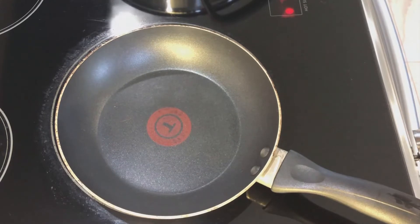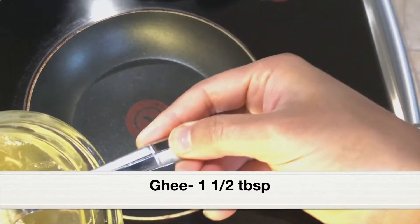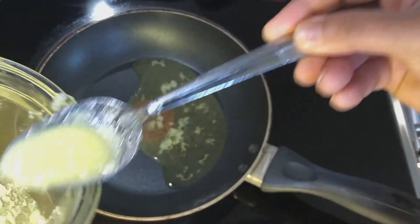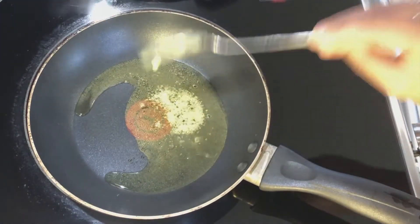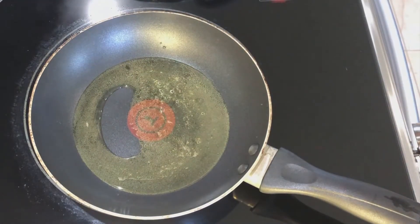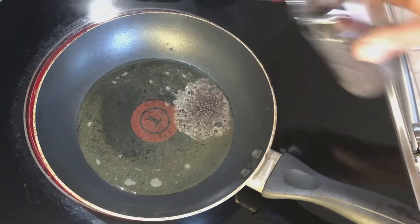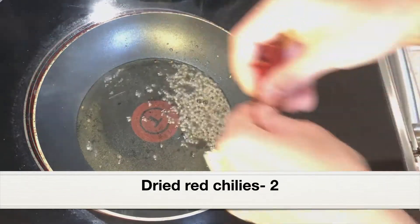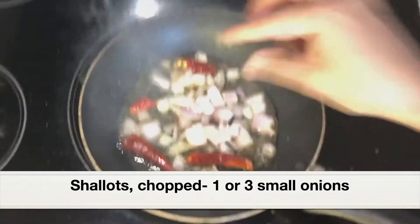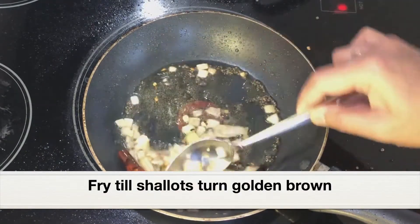Place a frying pan over medium heat and let it get hot. Add 1 to 1½ tablespoons of ghee. If you don't have ghee you can use coconut oil, but ghee makes the parippu taste really delicious. After the ghee is hot, add 1 teaspoon mustard seeds and let them splutter, then add 2 whole dried chilies. Next, add shallots and fry until they turn light golden in color.